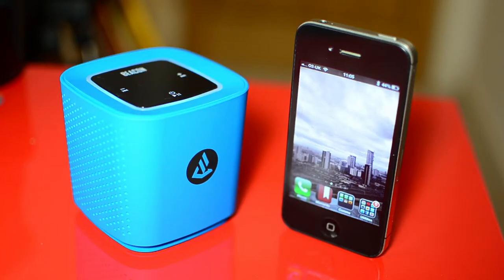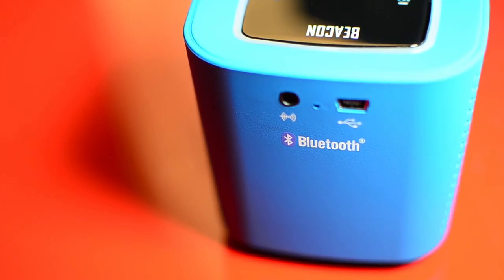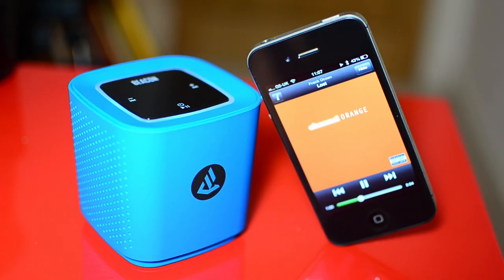Whilst mobile portability is at its heart, the Phoenix can sync with a Mac or a PC too. With a strong wireless focus, it's nice to see Beacon giving it a 3.5mm jack input as well, though the joy of the Phoenix is when it has a Bluetooth device to play with.